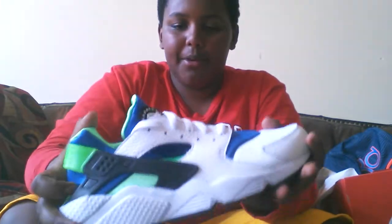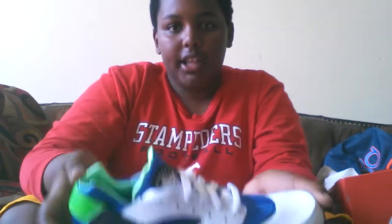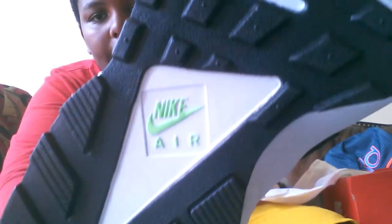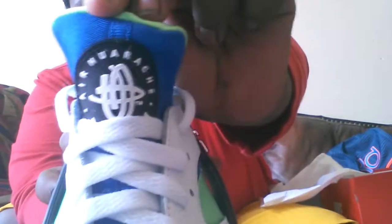Very easy to slip on — it's like polyester but more smooth. Nike Air. And you can see it says Air Hirachis.